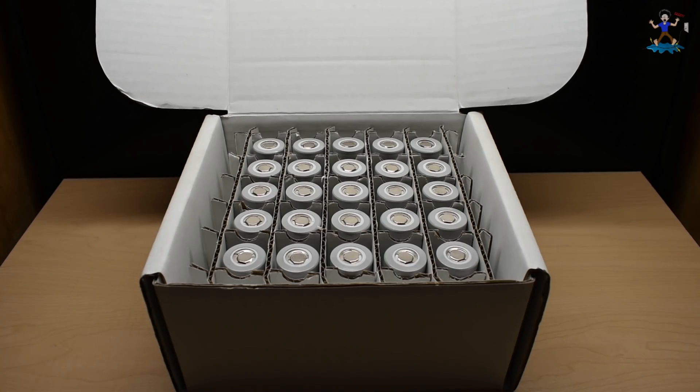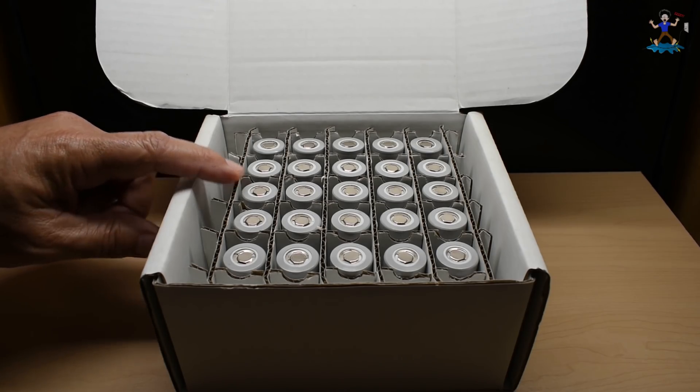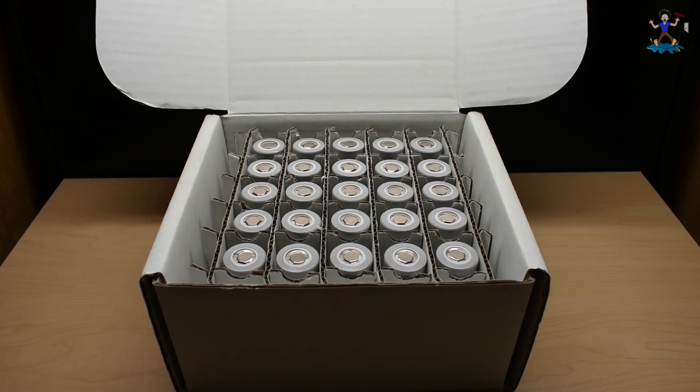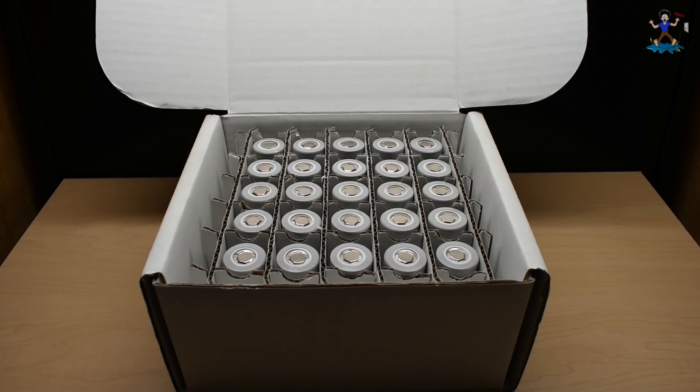The 2170 cell has a chemistry that's a little different than other cells — it has a lower cobalt content and higher nickel content. The 2170s, or in this case the 21700s, have 50% more volume than an 18650 cell, but can deliver up to two times the current.